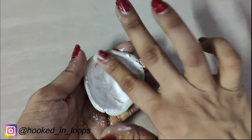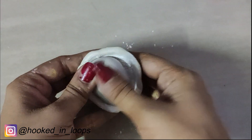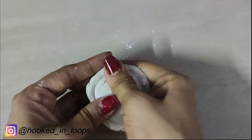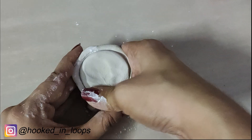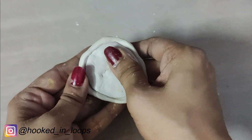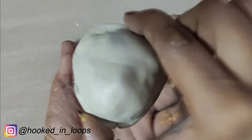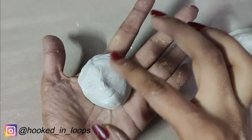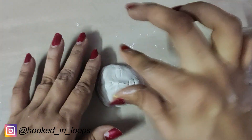We add powder to the mold so that it remains non-sticky, because we will now be making a face from this mold. Take some clay, insert it into the mold, and press it. After some time, take out the face from the mold — don't let it dry completely before taking it out.